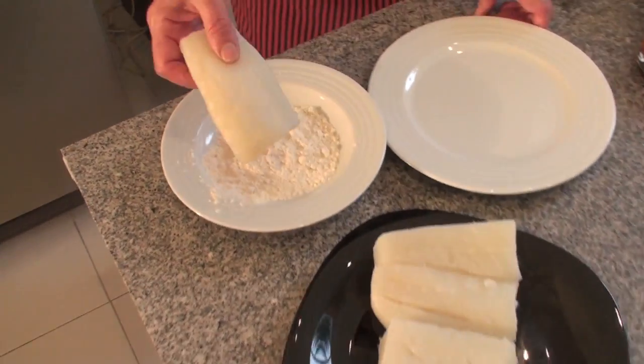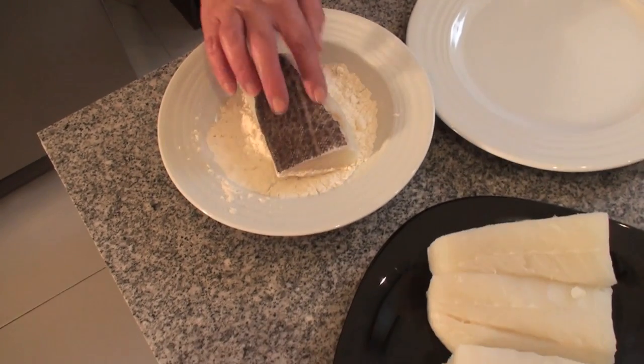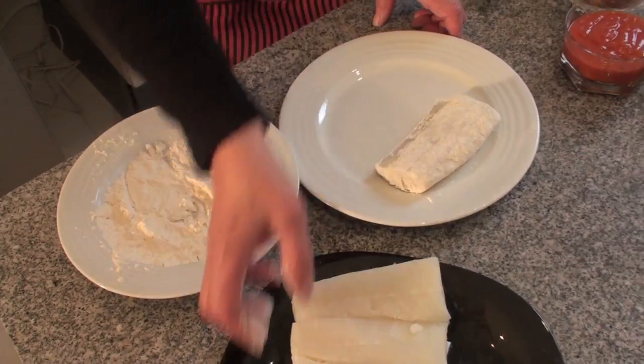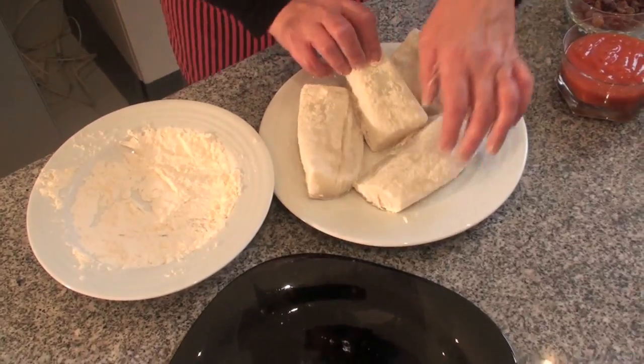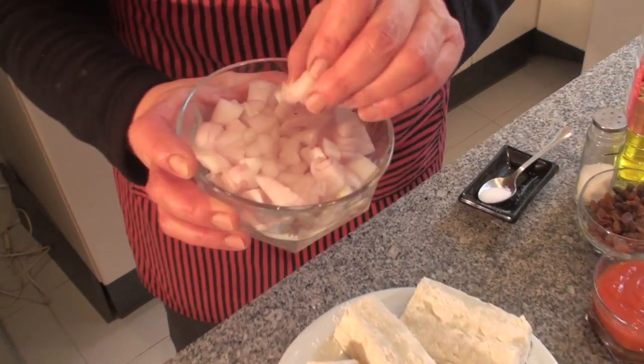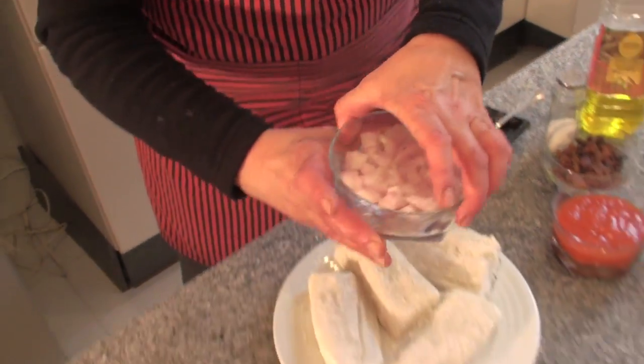First we will coat the bacalao with flour so we can fry it. We have also chopped the onion into small little pieces, small cubes, to later make the sauce.